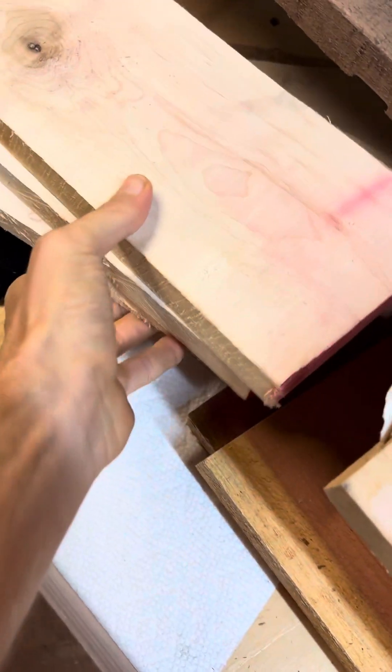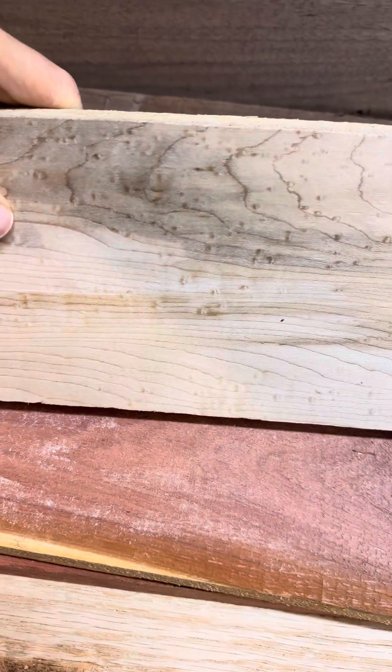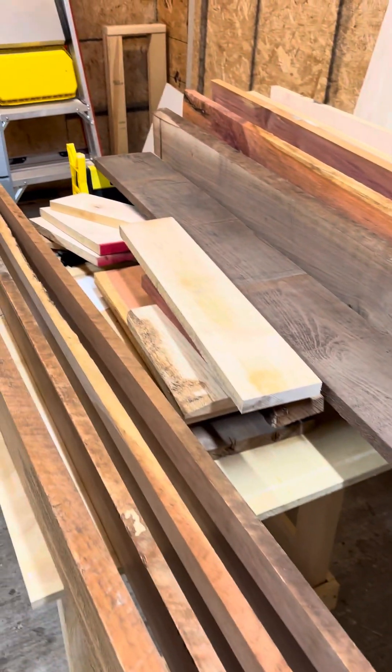Some of the scraps here are bird's eye maple cutoffs. This is just a quick update to show what's going on - we have some awesome projects and cool things to start with here soon, so stay tuned.